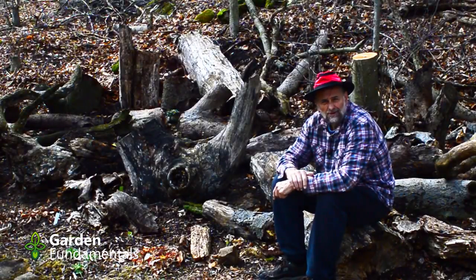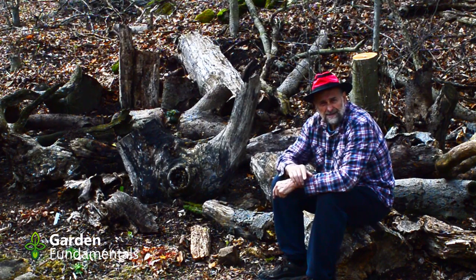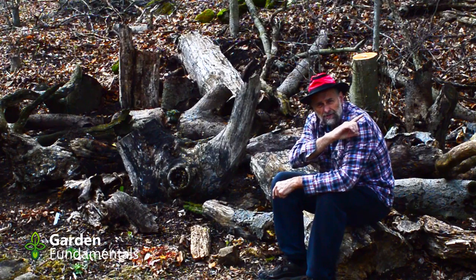Now that you know how to grow moss on wood, it's time for you to grow your own stumpery. I'll put a link to my stumpery videos up in the top right-hand corner. Have fun in the garden.